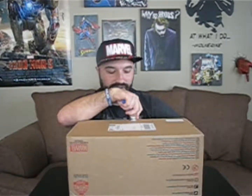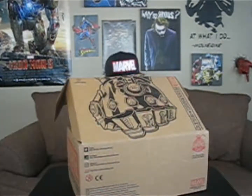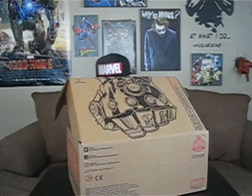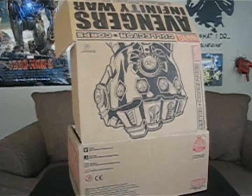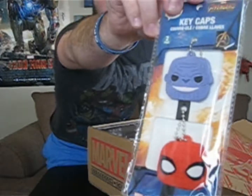Let's stop talking and just get into it. Okay, let's see what happens. First up we got keycaps — never heard of them, but we got Thanos and Spider-Man. That's pretty cool.